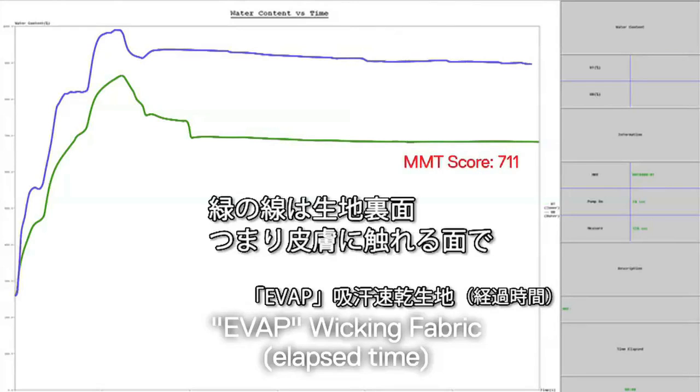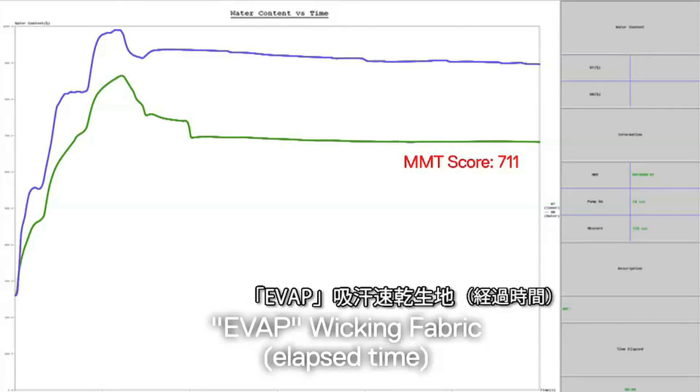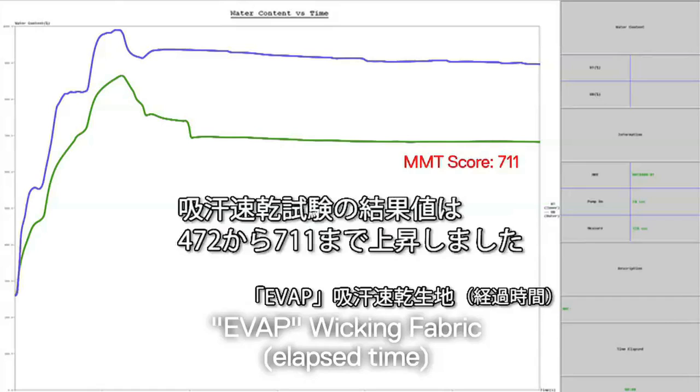The green line, which represents the inner layer of the surface — the side touching your skin — is drying out at a much faster rate than the outer surface, plotted by the blue line. We had a 20-20 spread, but our MMT score went up to 711 from a 472.